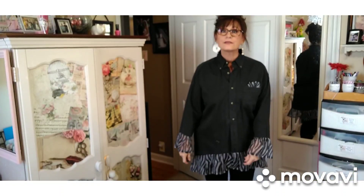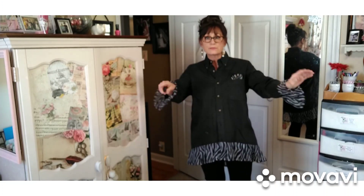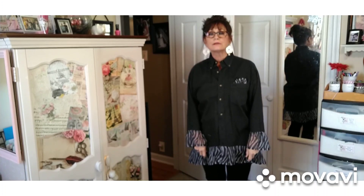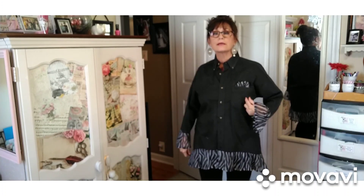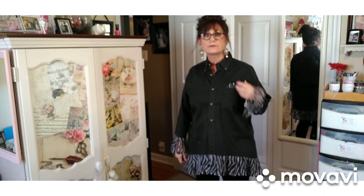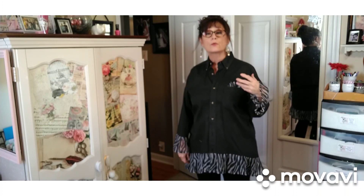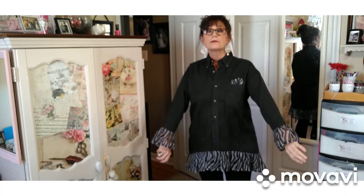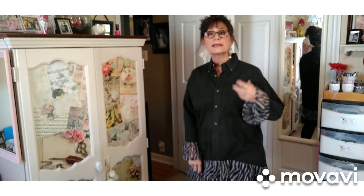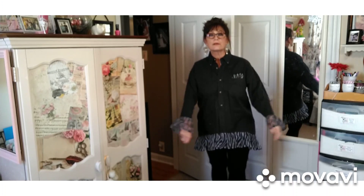Okay, I finally finished it. I had to go back and cut these sleeves a little bit more because they were too long. But anyway, I've got it on. It had a pocket on here, and I thought about removing it, but I just took a little of the extra fabric I had and made me a little something there — I don't know what it is, just something. I can take it out if I don't like it. But here it is.